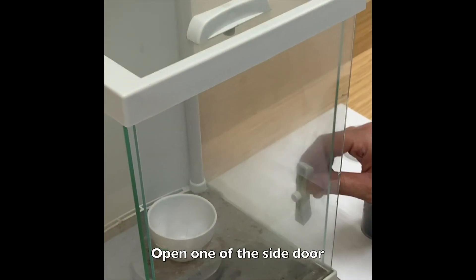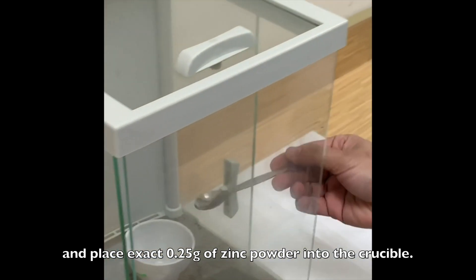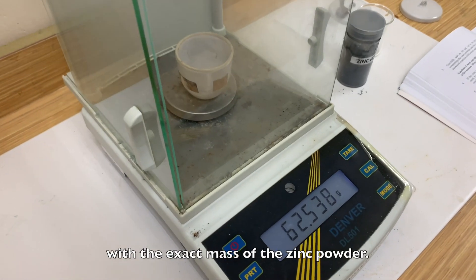Open one of the side doors and place exactly 0.25g of zinc powder into the crucible. The crucible was weighed again to record the exact mass of the zinc powder.